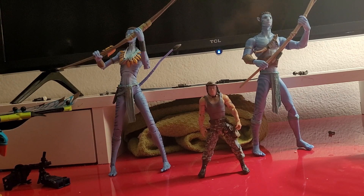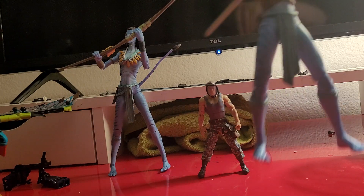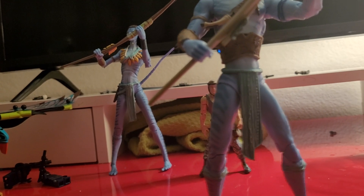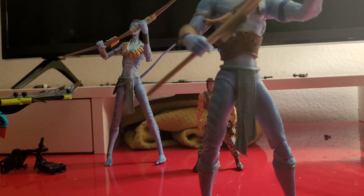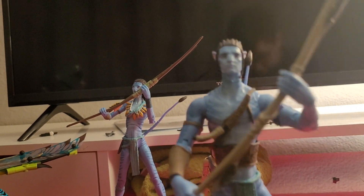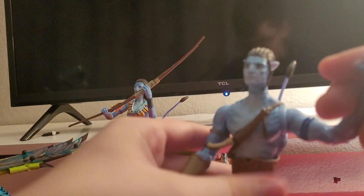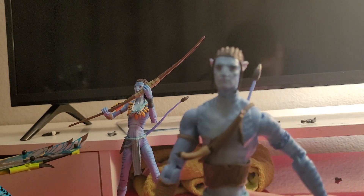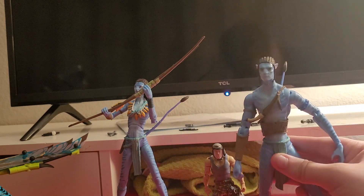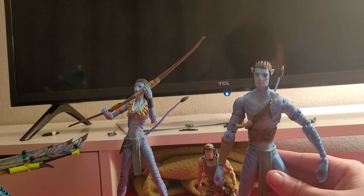So let's review Jake Sully first, because he is of course our favorite character that we all love. So let's go ahead and take a look at him. So we have him here. Let's get that weapon out of his hand and take a good look at him. He looks exactly like he does in the movies.